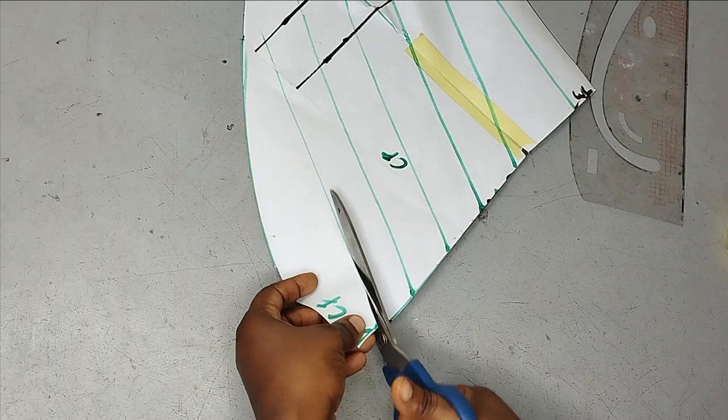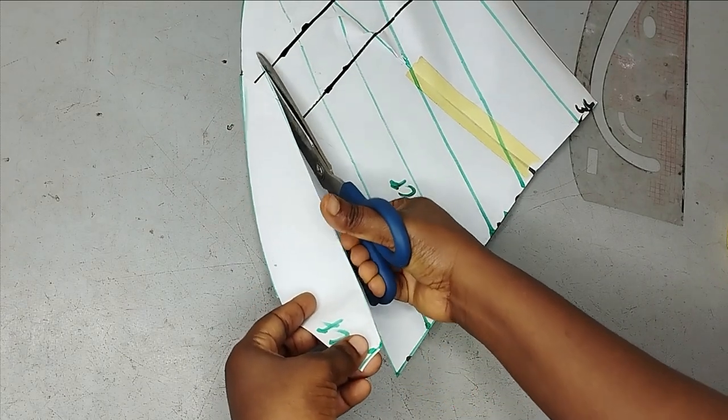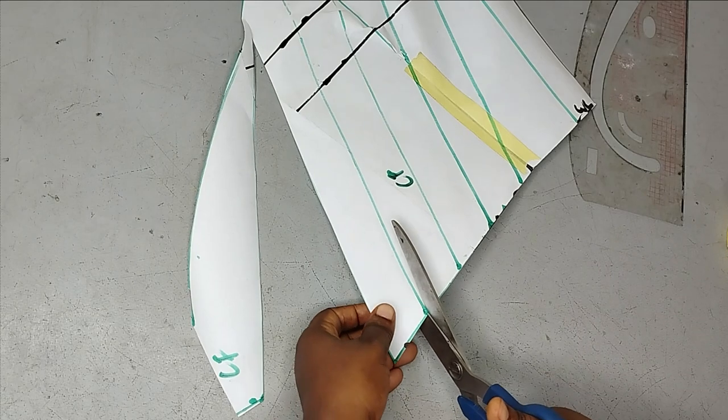After drawing the slash lines, bring your scissors and cut from the lower part all the way to the tip of the upper part. You're going to cut to the tip so that you can open it up, but you're not going to cut completely.